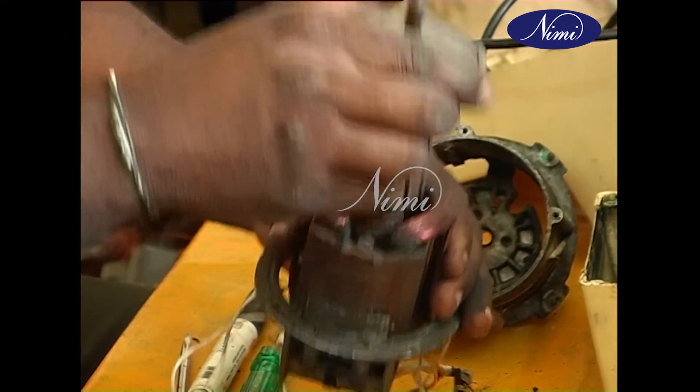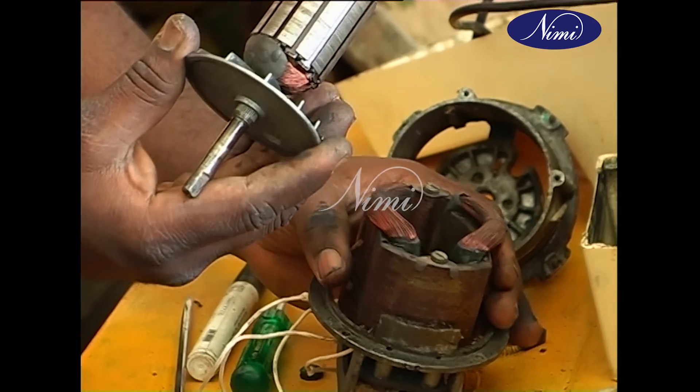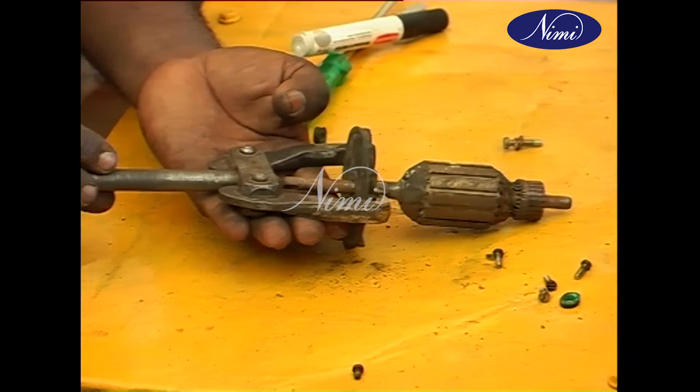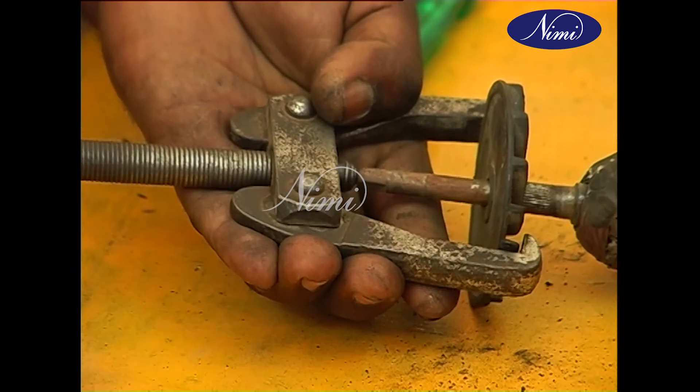Finally, remove the armature from the stator. Now remove the fan blade from the armature shaft.